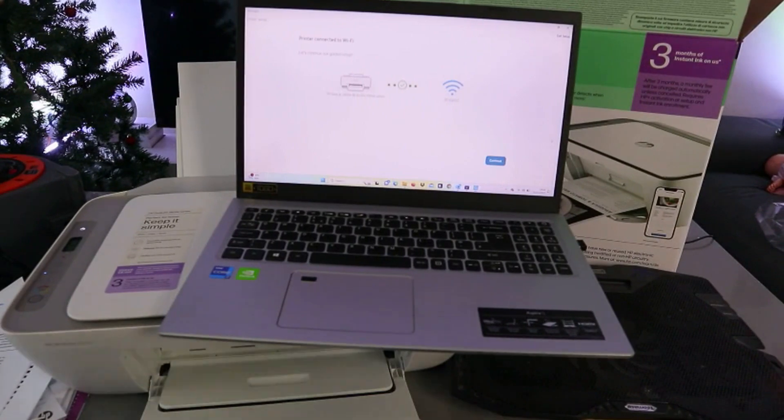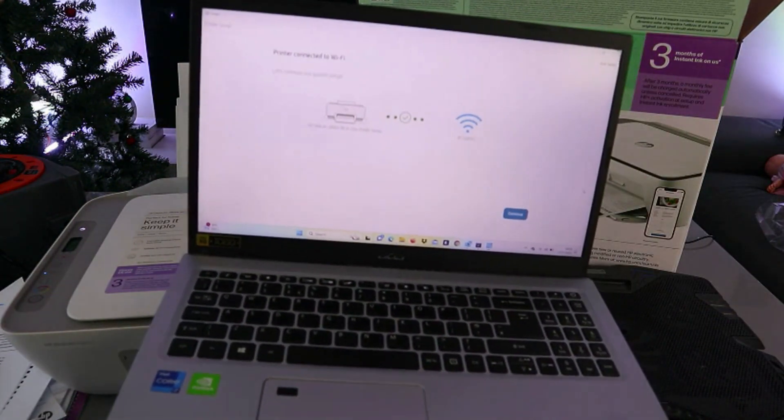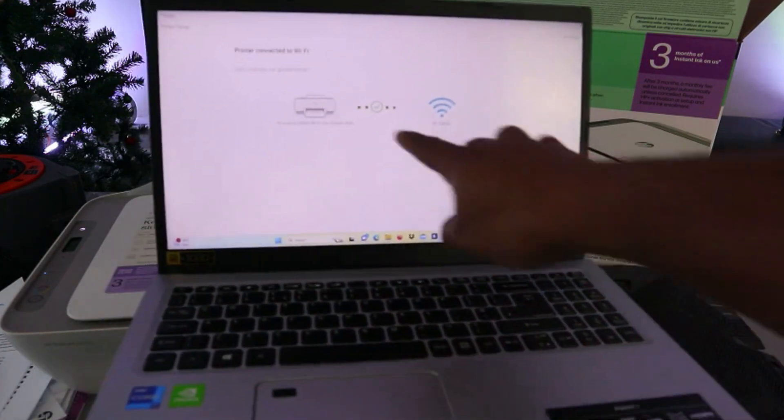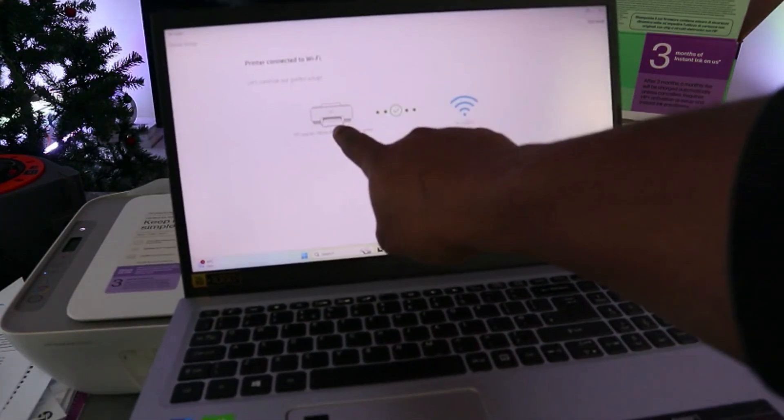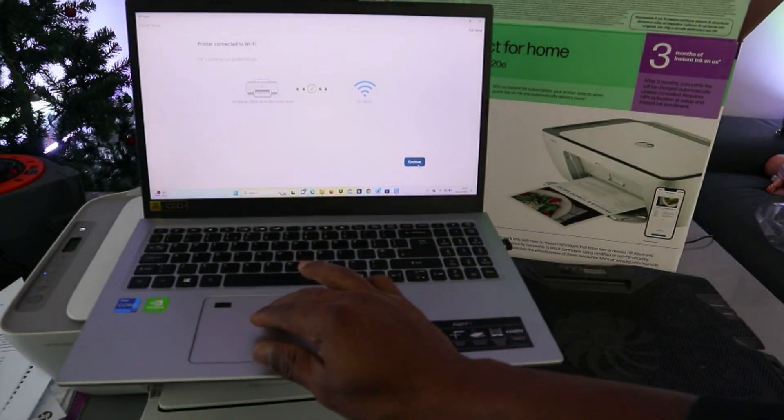So this is how to do this. It shows you that the printer is connected to the Wi-Fi network. You'll see a checkmark showing the printer and also showing the network. The next thing to do is select Continue.